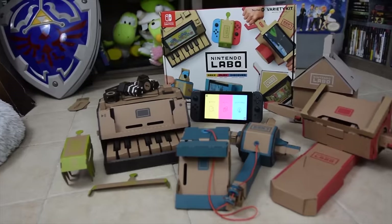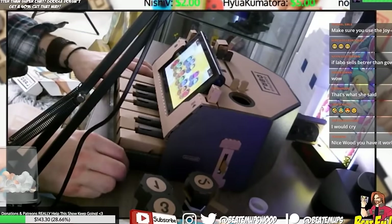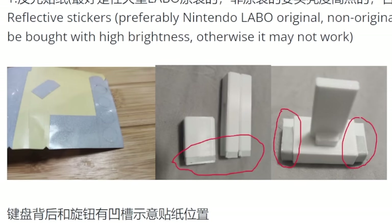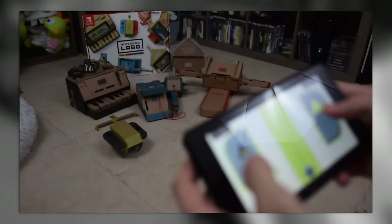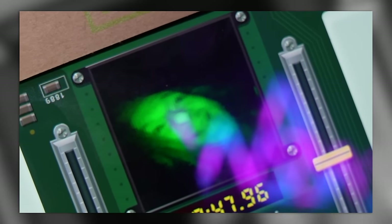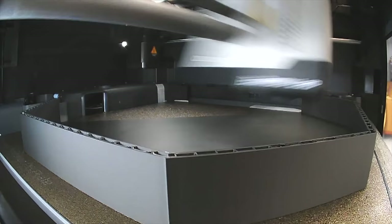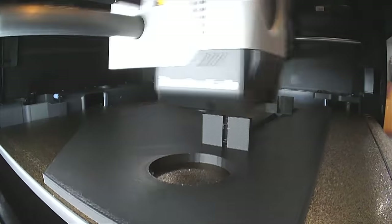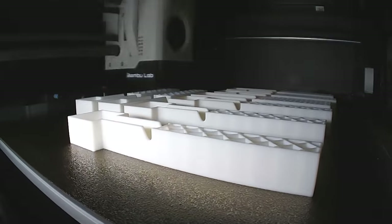I'm going to do the piano. My Labo all got washed away when my house got flooded. I don't really care too much about Labo, but one of the things I thought would be really cool was the piano. I'm going to have to do some construction using the reflective tape that comes in the Labo pack. Thankfully, I recently re-bought Labo for that video where I reviewed every Switch game that used the IR reader, so I had a spare set with reflective tape I hadn't used yet.